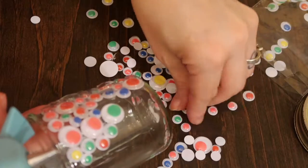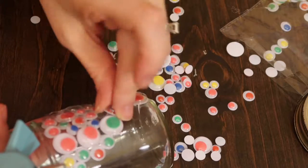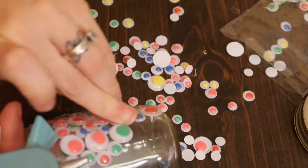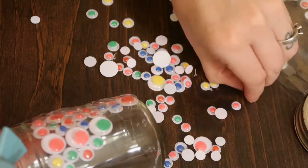I notice as I'm doing this that the hot glue is just kind of stringing as I go, and it kind of looks like spiderweb across it — that also makes it look kind of cool!